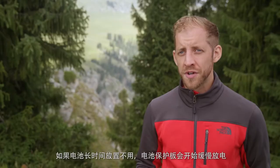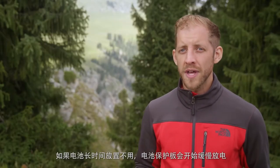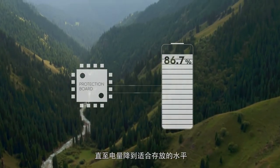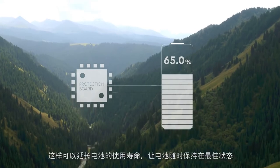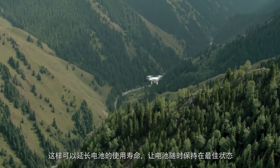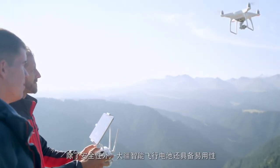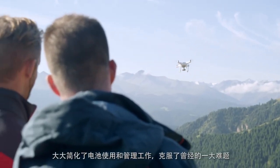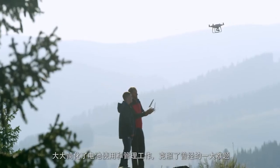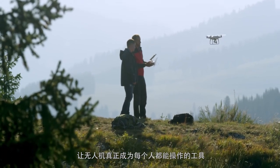If the battery is being stored and isn't used for a period of time, the protection board will also slowly discharge the cells until they reach the safe storage voltage. This extends the life of the batteries and keeps them in peak condition for flying. The ease of use built into the DJI Intelligent Flight Battery dramatically simplifies power and battery management, traditionally one of the most complex parts of drone flying, making it easy enough for anyone to do.